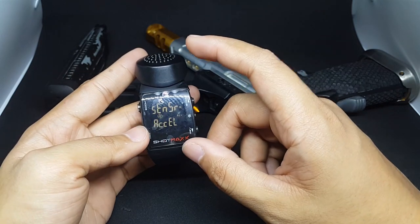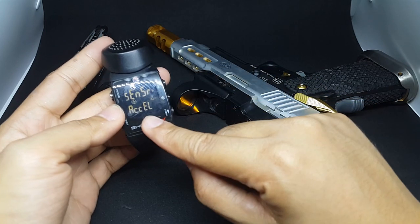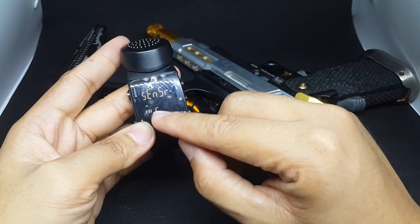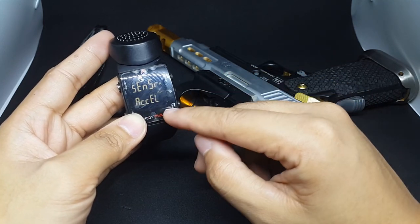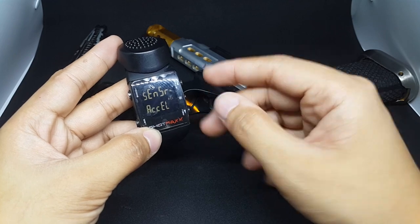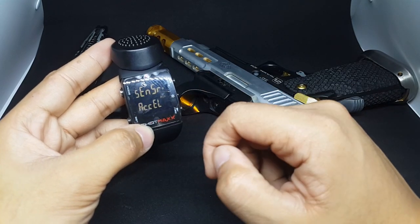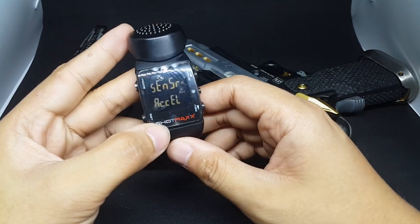Here is the cool part about the ShotMax compared to other timers — it has two modes for how to capture your time: the accelerometer and the mic. If I'm training alone, I usually use the accelerometer. But if I have a friend who also wants to get his time, I use the mic. Accelerometer captures your time by the vibration or movement of the watch.